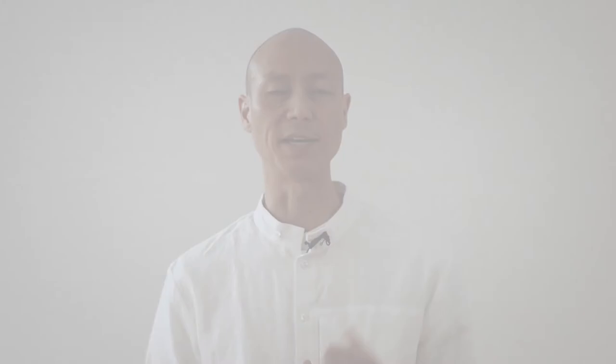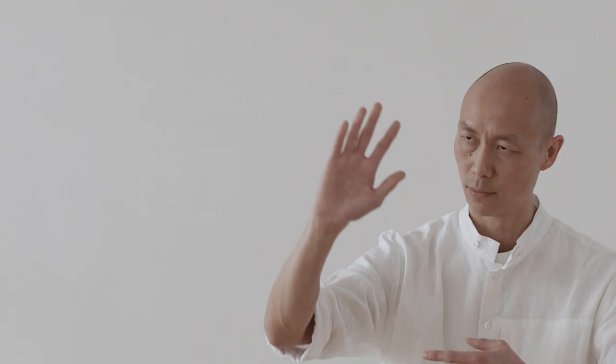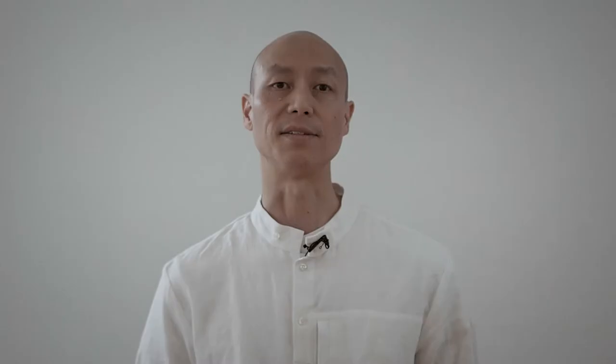What is the taiji beginner form? One of the reasons why I love the style that I practice is that it has a beginner and an advanced form. The style of taiji that I practice is called Wu style taiji, practical taiji chuan, and wudang taiji chuan. The beginner taiji form is also known as the square form, and the purpose of it is to teach you the skills to have a good foundation in learning taiji. If you want to have a beautiful building, you must have a solid foundation.